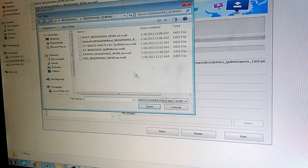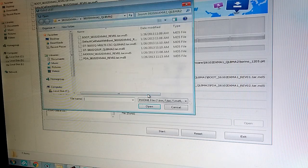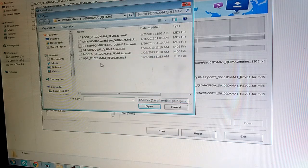Now select bootloader — you will already be in the folder, you don't have to navigate again. Select this file. Now for PDA, select this file. After you select PDA and the text appears, click Phone, select modem, and then CSC. You will have this CSC.